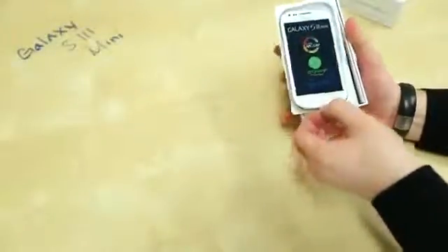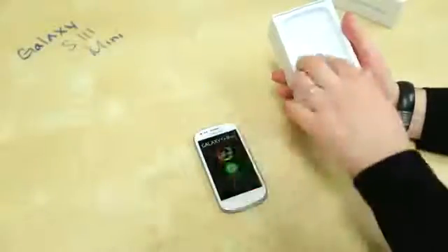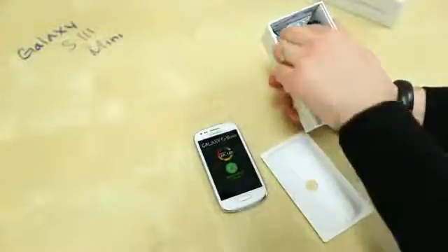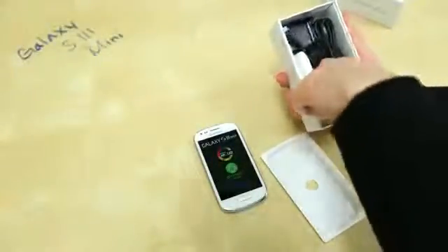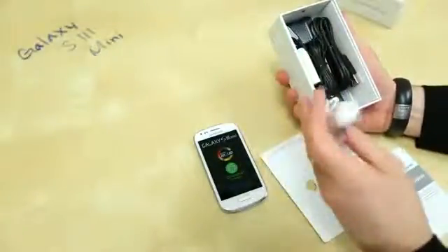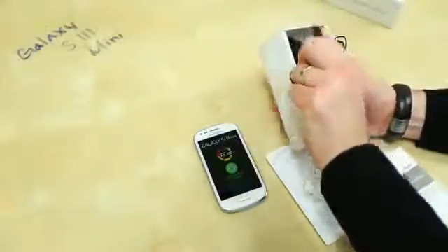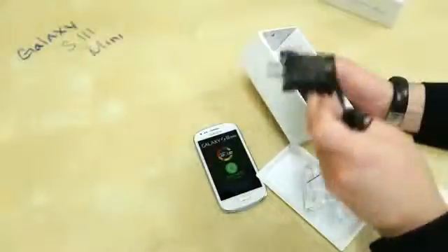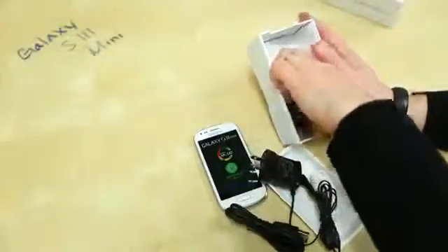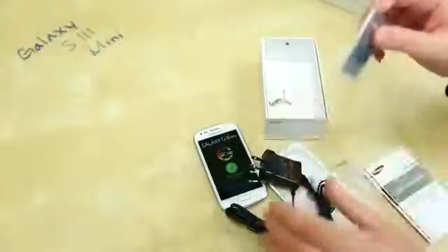I'll go ahead and lift up the tab. The phone is sitting in a tray — push it off to the side for just a quick moment. We've got some earbuds for different sized ears, with adapters and an inline mic. We've got the micro USB charger — and that is the US charger, which is kind of cool. And then we've got the syncing cable and the battery, which is 1500 milliamp hours.